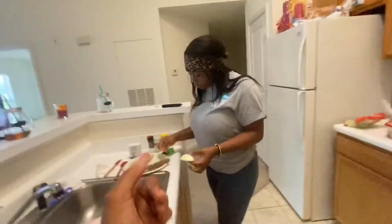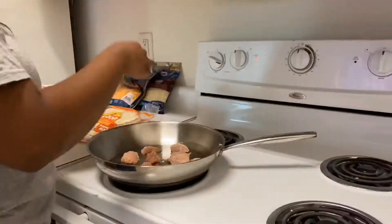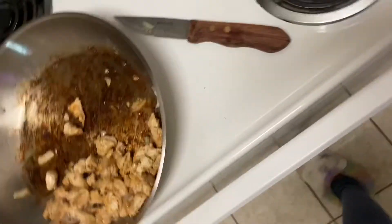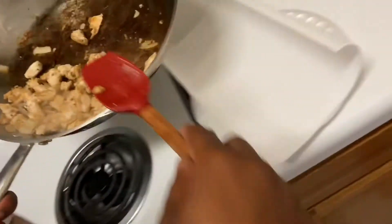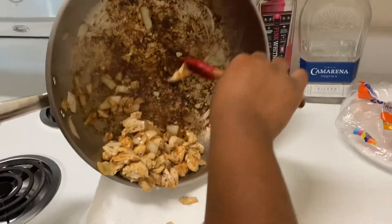I'mma see y'all when the chicken is done. When we get this chicken, you feel me? It's cooking. Okay guys, the chicken is good. I'm gonna pour it all in here.